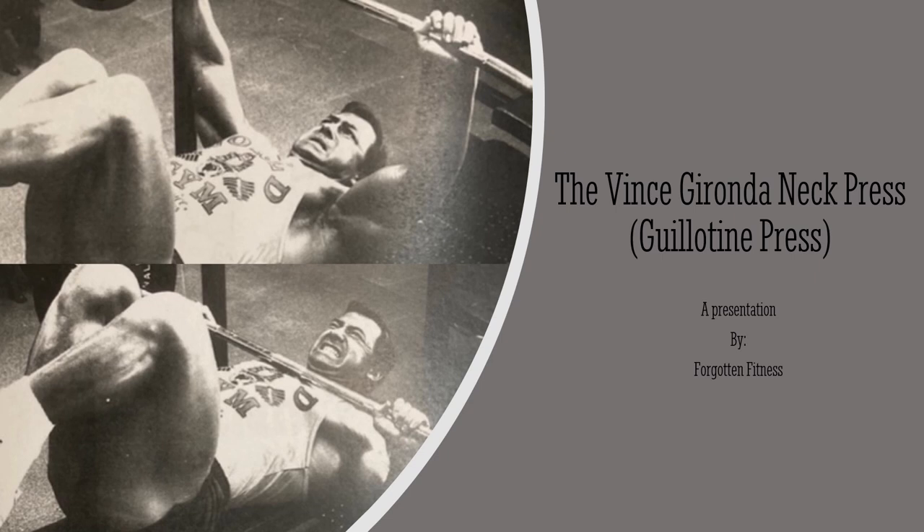Hello everyone, this is Rudolph Wilkins with Forgotten Fitness. Today I will be discussing the Gironda Neck Press, also known as the Guillotine Press. This title is somewhat unjust and undeserving — they call it the Guillotine Press because of the manner in which the motion touches your neck, but in reality it is not a very dangerous exercise.